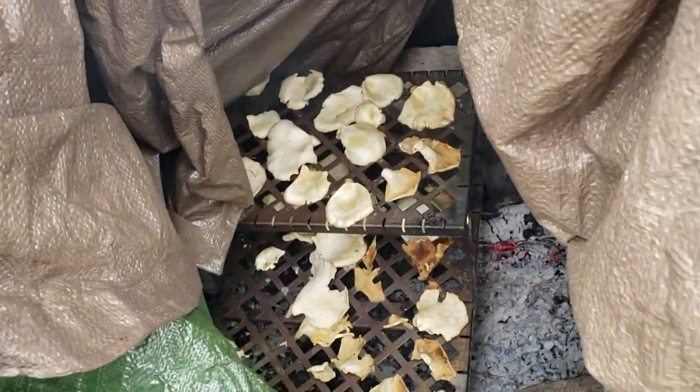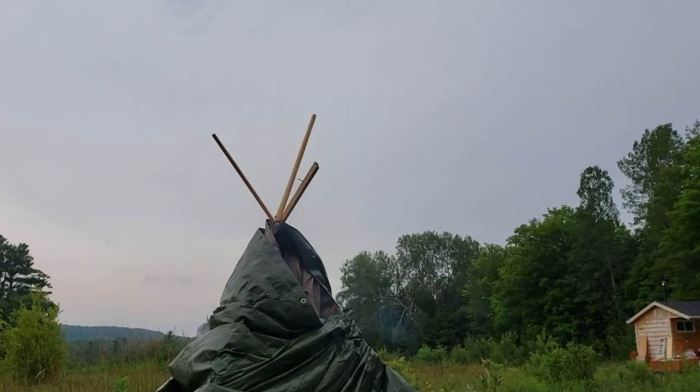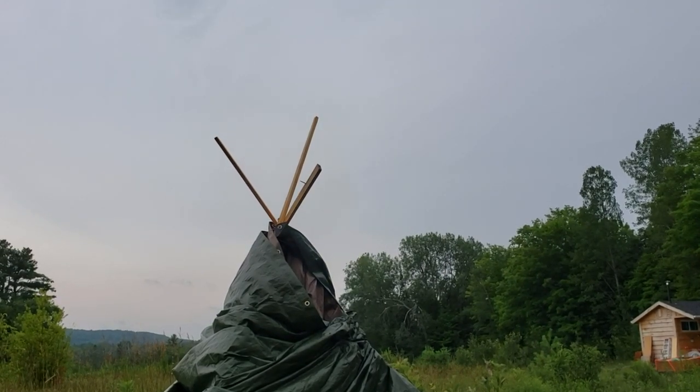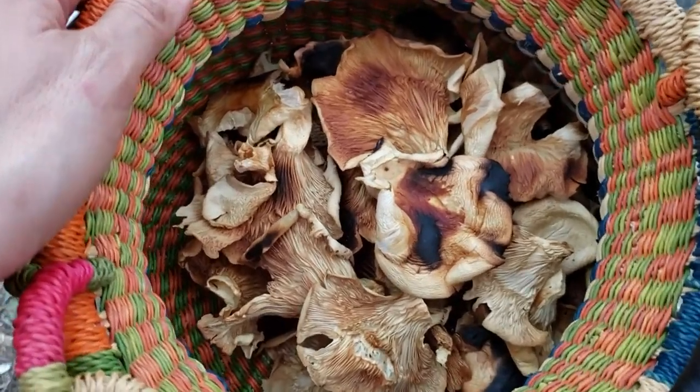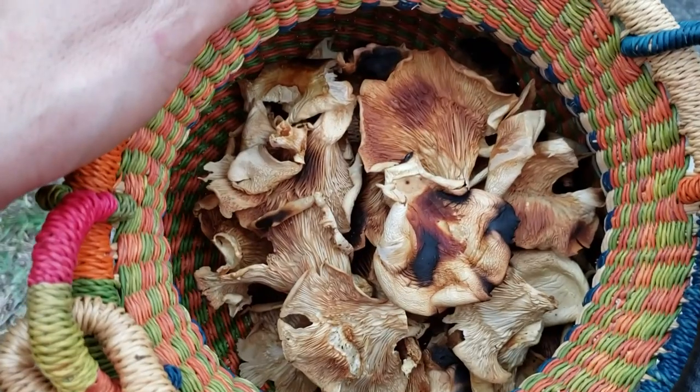Let's take a look in there — looks pretty darn good. I'm not really a fan of this method with the tarps; it's obviously a little dangerous with the plastic. I should probably build a proper smoker — there's an idea for a channel video. But for now this will do; it's not going to take very long anyway. The rain's just about to start and there they are — they're dried. A little bit burnt in some areas, but smells amazing.